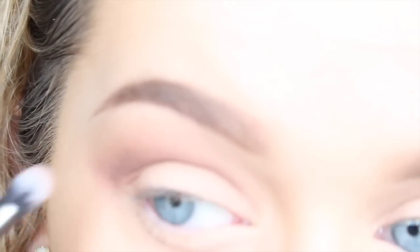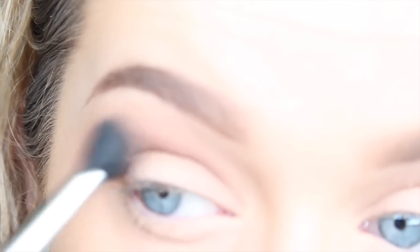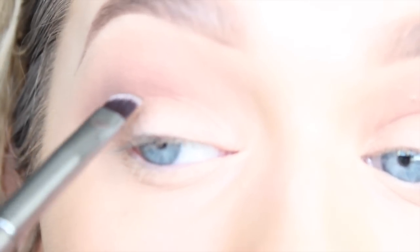My hair is not greasy, by the way — I just got out of the shower, so it's wet. Then using an even darker shade of brown, I'm using a small angled brush to create a line and make a cut crease look, and then obviously you blend it out.